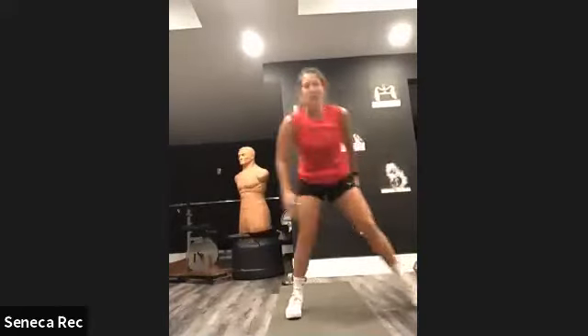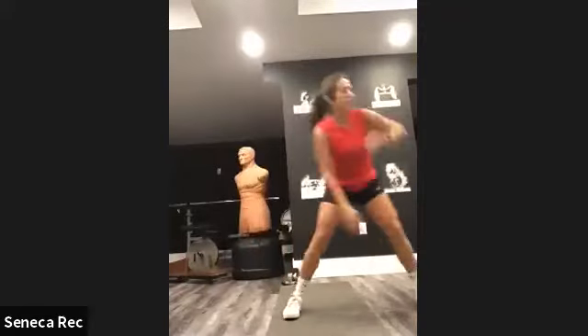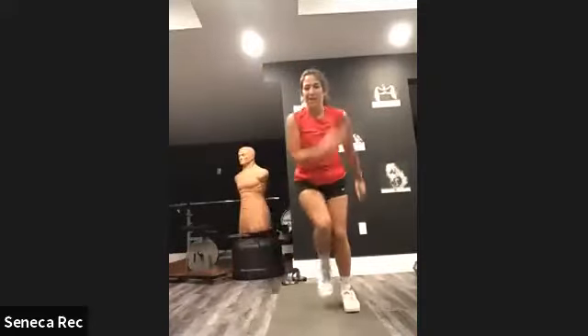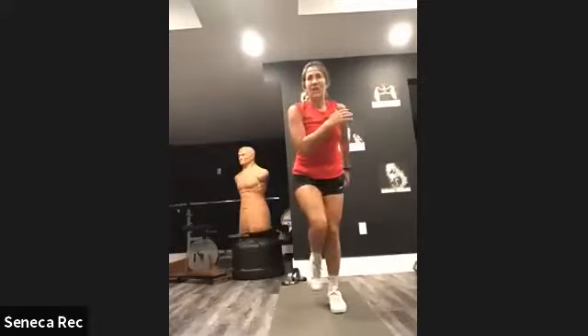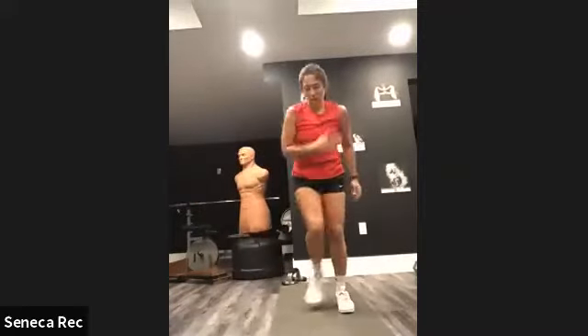Then we're going to lateral jumps, which is side-to-side jumps. You can go slow, you can go fast. Then we're doing a walkout — or I call them inchworms.